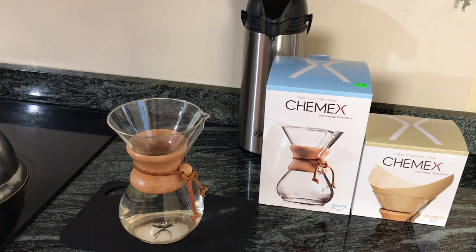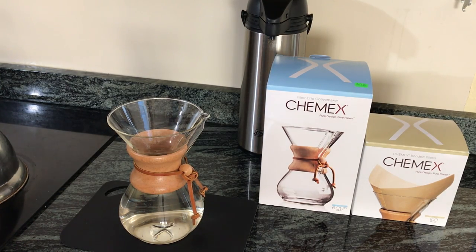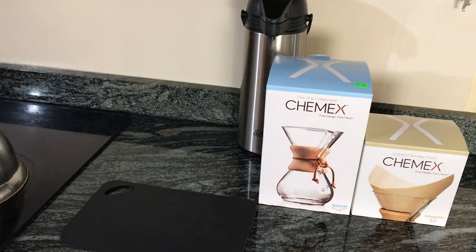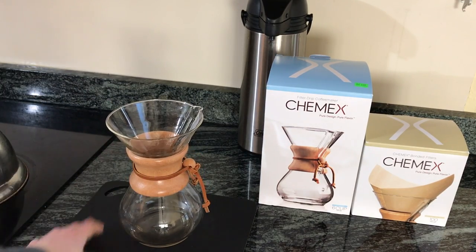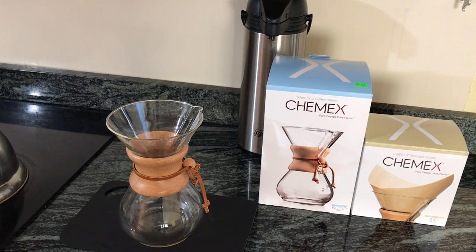I have some water boiling on the stove, so I'm just going to empty the Chemex while I'm waiting for that water to boil. When I make the coffee here on the counter, I have a granite countertop, so I just put down this small cutting board to insulate the bottom of the carafe from the countertop.